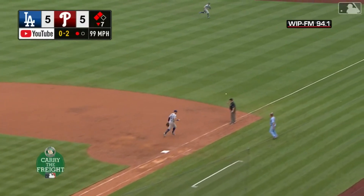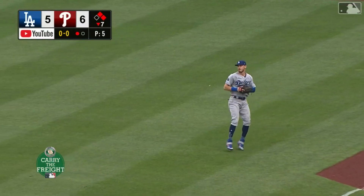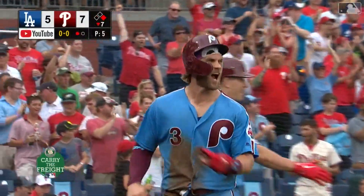Bouncing ball fair, past first and down the line. The Phillies lead — Segura and Harper are both home, and Hoskins has put the Phillies on top.